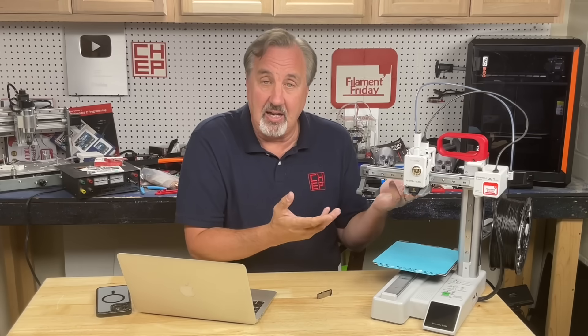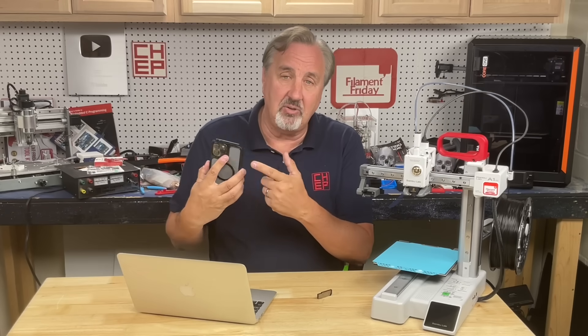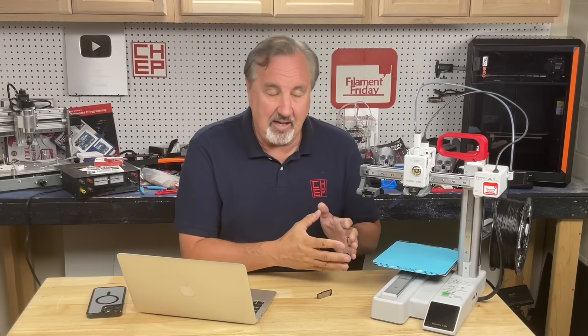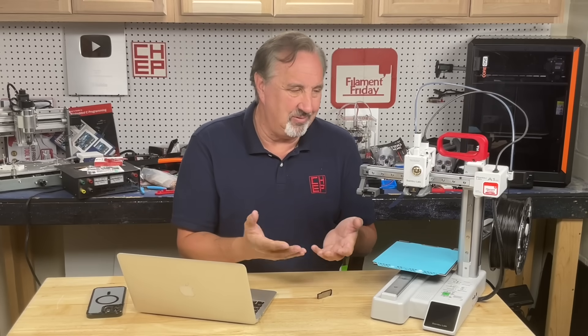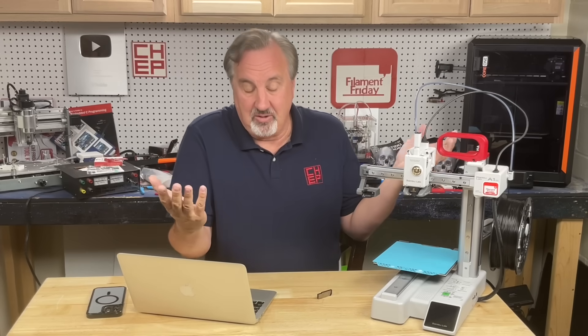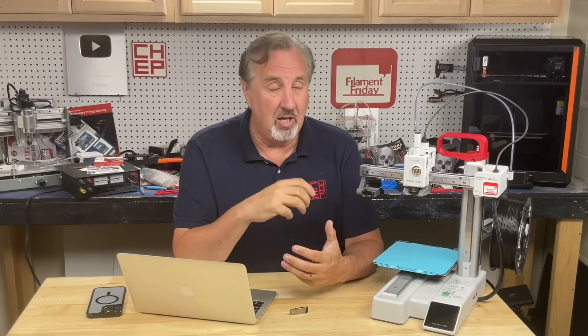I'm perfectly fine staying off the Internet with my 3D prints. The fact that it has that capability, I love it, but I'm just not really using it that much. Once in a while I'll connect it to monitor on my phone or Wi-Fi to it, but it's just not that often. Would I pay extra for it? Not really. I've seen a lot of videos painting horror stories about what could happen and why you need to protect yourself. Sneakernet's easy — I just pop it in and I'm done.